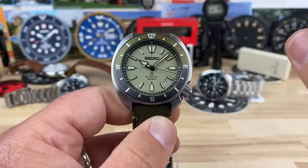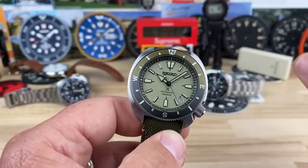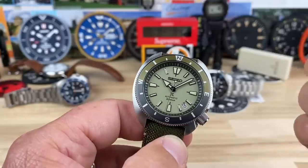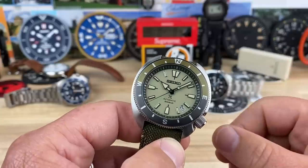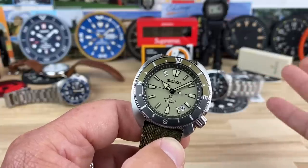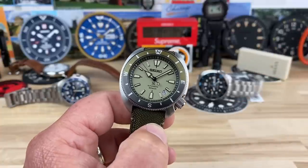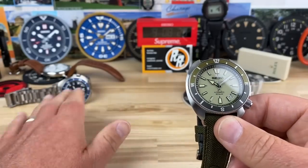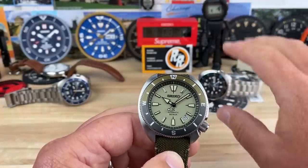I had a really nice long conversation right before recording this with someone whose username on my Discord is Calico Basin. We talked about Seiko and how both of us have had enough watches and we're both kind of not really into Seiko right now — I guess that's the nicest way to say it. But it's models like this that draw me back into the Seiko lineup. You can only do so many different colorways of the Turtle or the Willard.